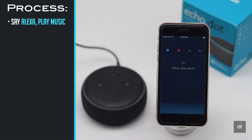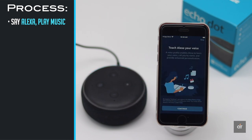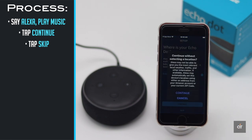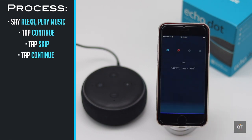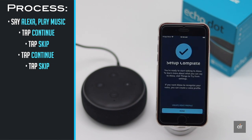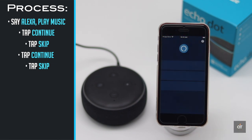Tap OK to play music. Getting the last iHeart Radio station you listened to — American Top 40. Tap Skip, then tap Done, and the setup process will be completed.